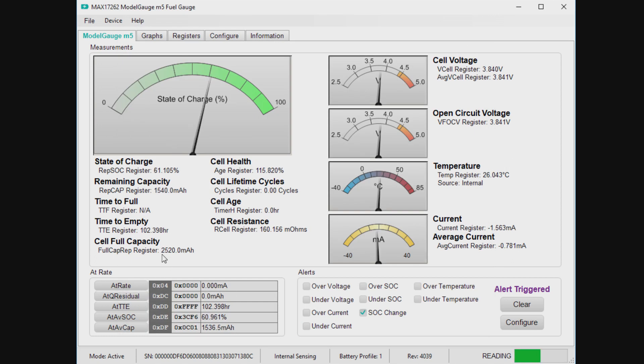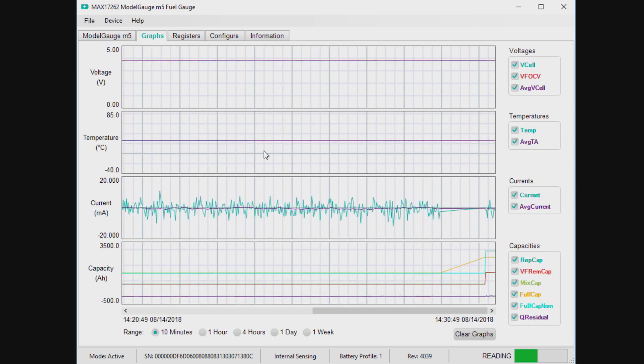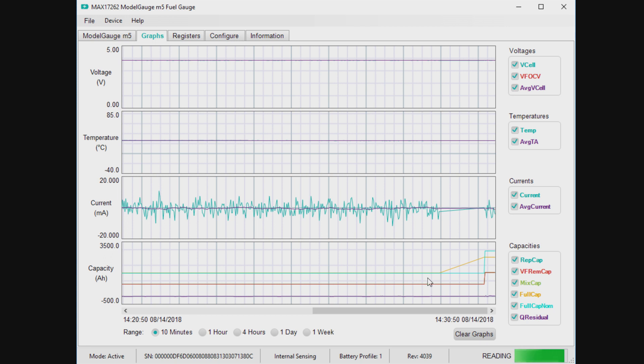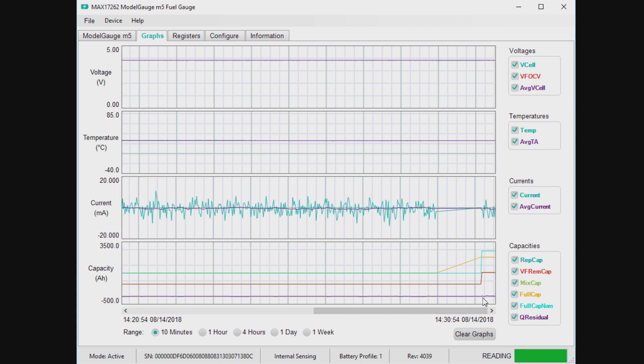You should see the capacity change down here. The remaining capacity also followed to 1540 here. You can set up your alerts on the bottom, and there are graphs — you can see the voltage, current, and temperature. This has been running actually for some time. You can see the capacity changed over here; that's when I loaded the model.